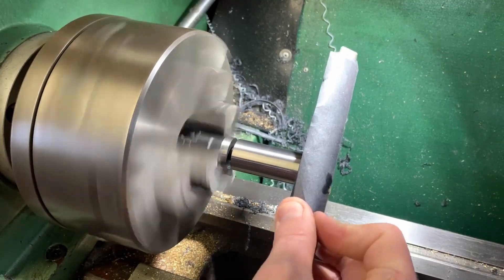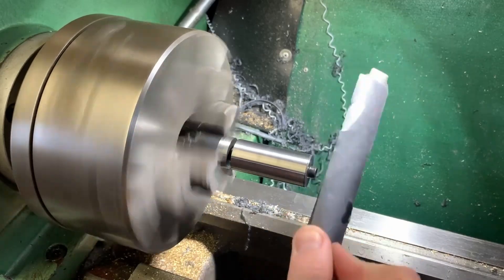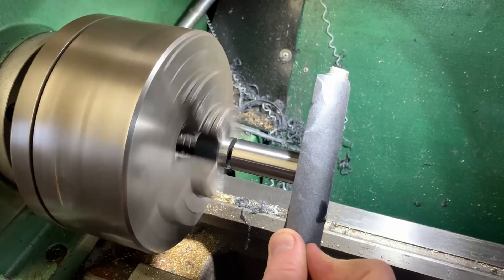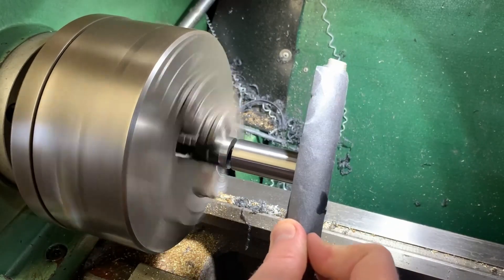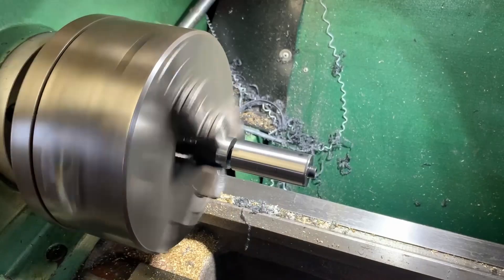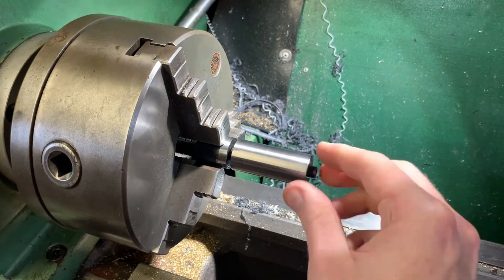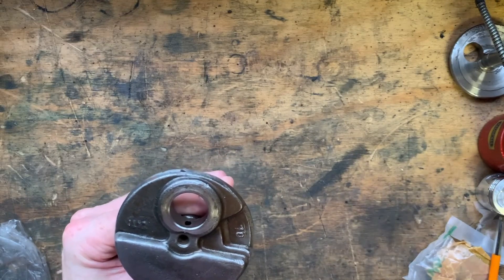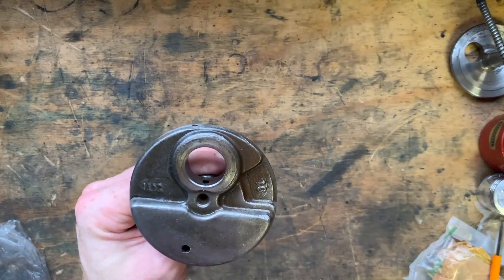What you're looking at is some wet and dry sandpaper wrapped around a file. I'm just doing some light strokes so I don't tear the sandpaper up in one spot. So instead of working out the balance factor correctly, I decided to go with the old Alan Millyard approach.